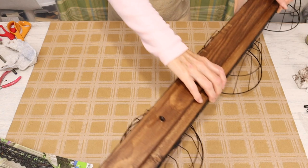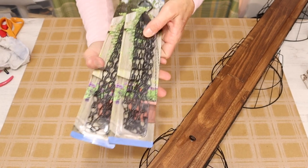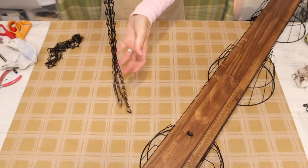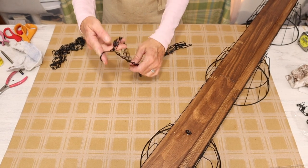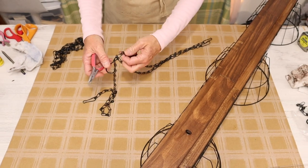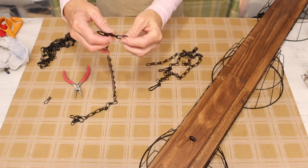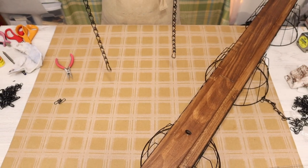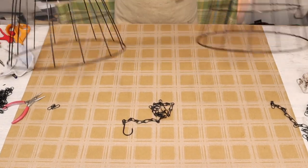We're heading into the final stage — adding a hanger to our eyelet screws. I chose to use these plant hangers from the Dollar Tree; I thought they were a perfect match for the barn-dominion modern look I'm going for with this piece. I'm going to be using just one strand, so removing the two strands was quite easy — you just bend out the little prongs on the chain link and pop them right off. They come with a hanger at the top and a clip at the bottom, so you make your chain as long as you would like and then use the clips to clip onto the eyelet screws.